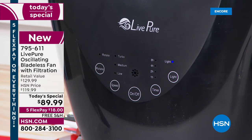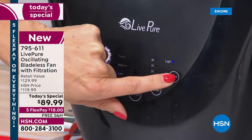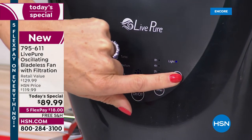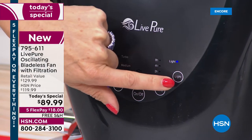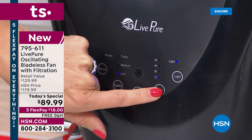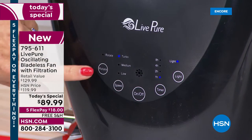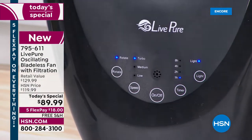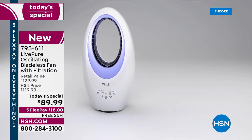Speeds are low, medium, and turbo — the turbo gives a great breeze. The timer lets you set it to automatically shut off, great for sleeping or working. The light works independently — so in December when you're not using the fan, you can still use the atmosphere light in white, green, purple, or blue. You can create a birthday or romantic atmosphere, and with the red fan and green light you're decorated for Christmas.